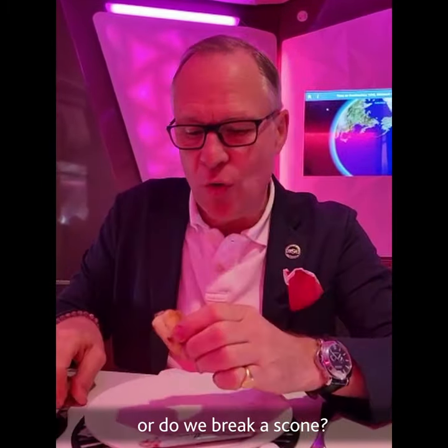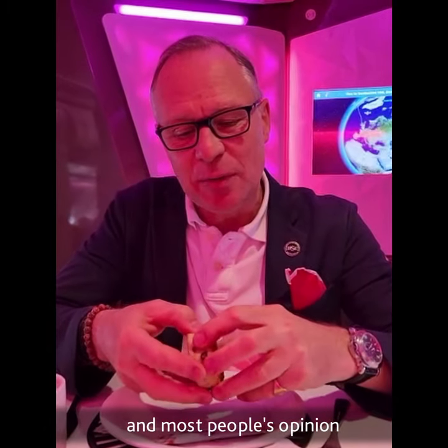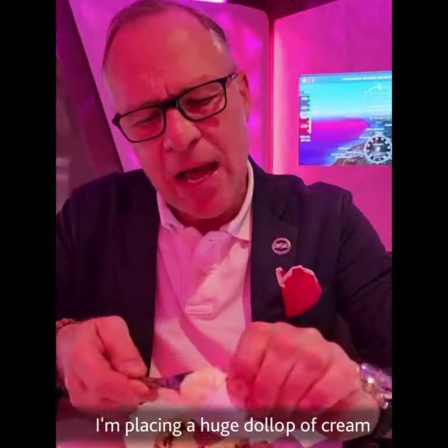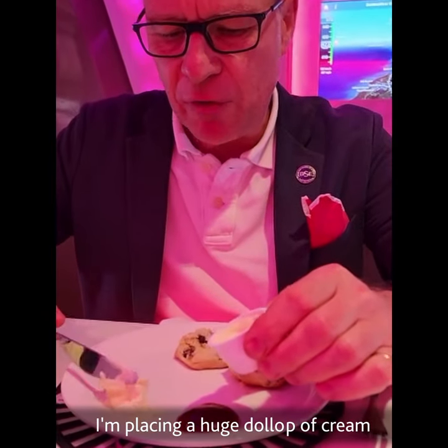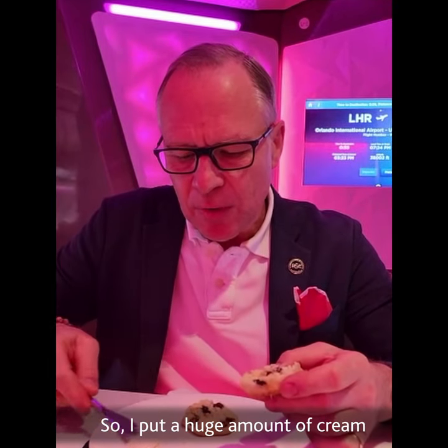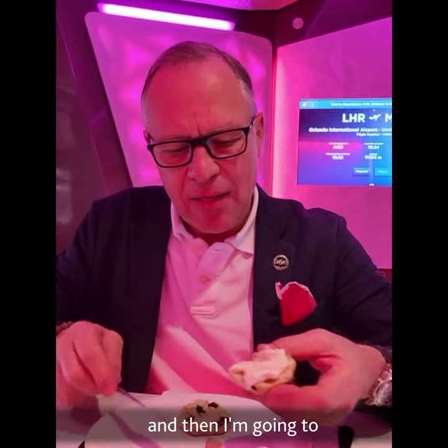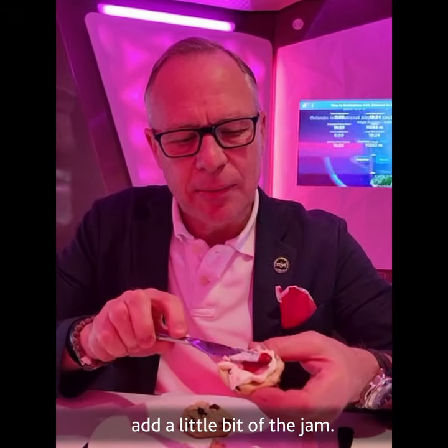Do we cut the scone or do we break the scone? In my opinion, and in most people's opinion, you would break a scone. I'm placing a huge dollop of cream onto my plate, putting a good amount of cream onto the scone, and then adding a little bit of jam.